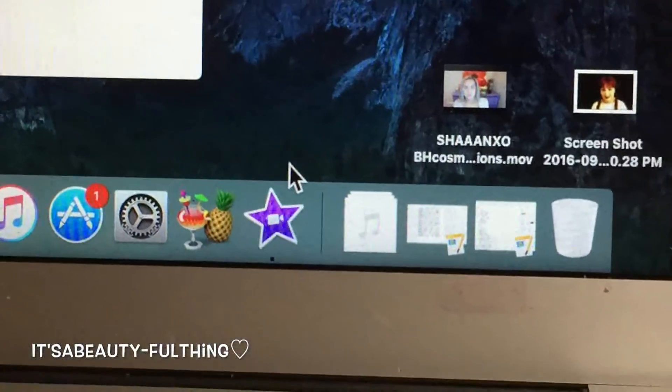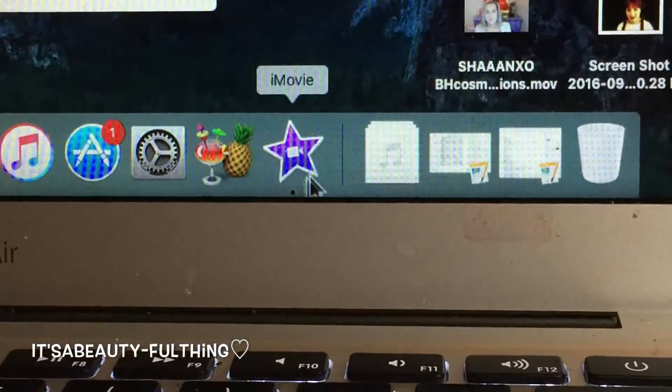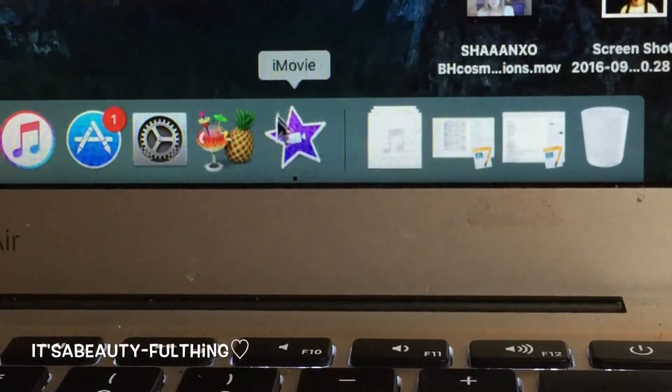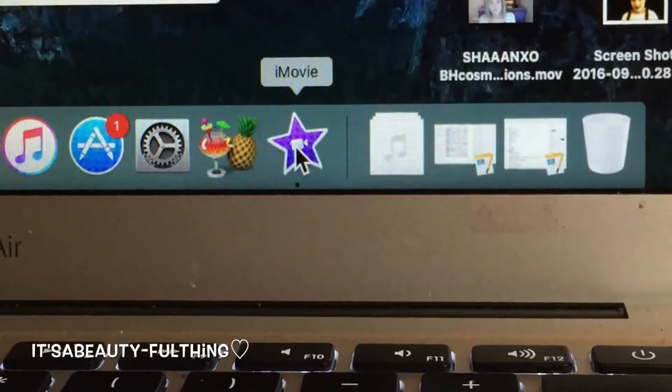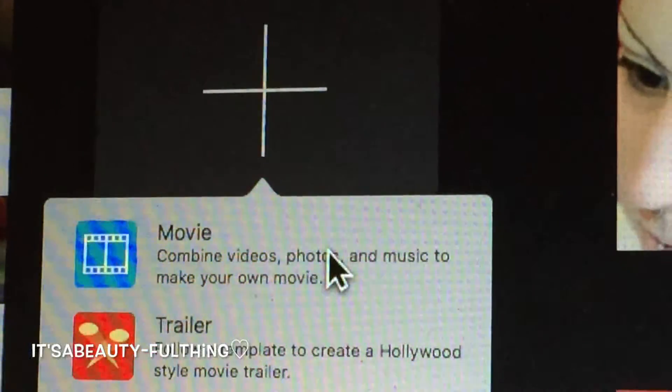I normally use Final Cut Pro, but because my system doesn't have enough hard drive space and Final Cut Pro takes up so much room, I've been using iMovie a lot lately. So I open up iMovie, create a new project, and create a new movie.